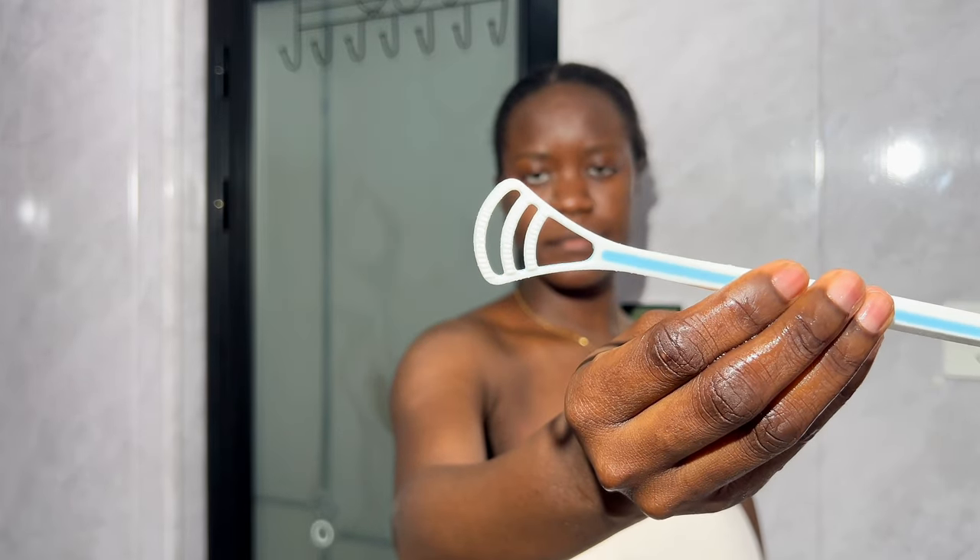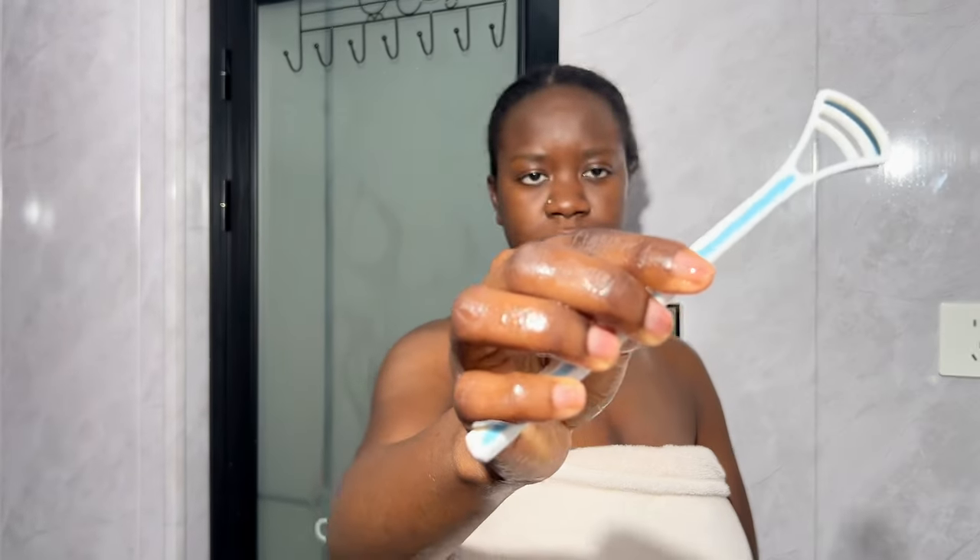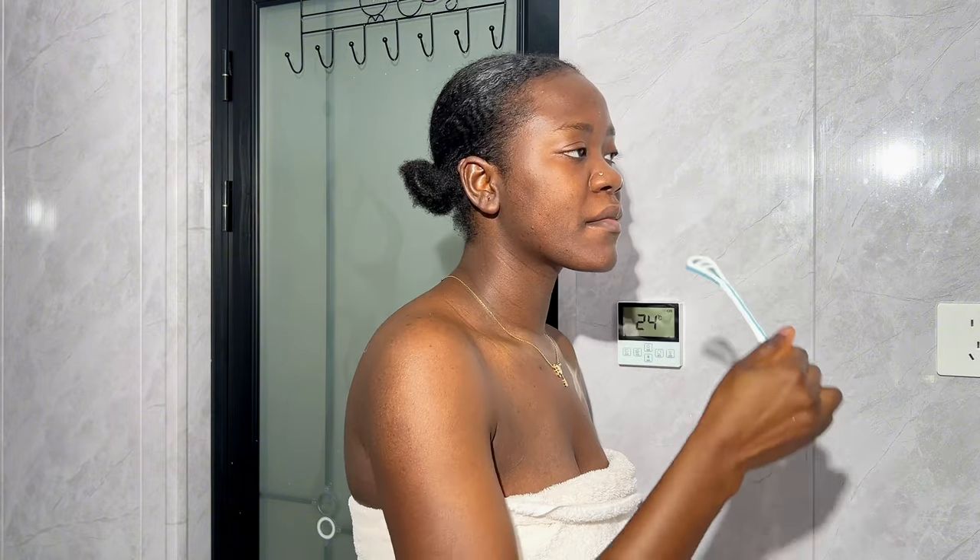Once that is done, I go in with my tongue scraper. This is an absolute game changer in my oral care — it gets rid of any bacteria resting on my tongue that can cause mouth odor. First I go in using the flat surface to scrub and prep my tongue for scraping, then I go in with the scraping surface and give my tongue a good thorough scrub.